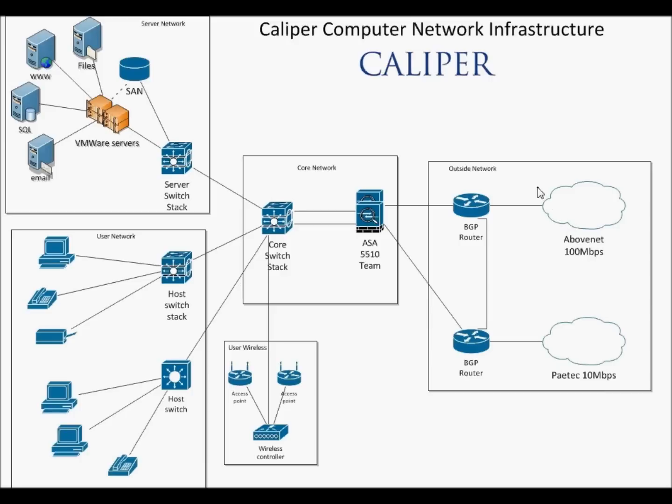It all starts out here with something called multi-homing. Multi-homing means you have two lines coming into the building — that's two internet lines. In the case of Caliper, the company that's nice enough to provide this infrastructure today, they have two internet providers: Above Net and Paytech. You can see they have different speeds for each because the backup line doesn't have to be as fast as the main line.